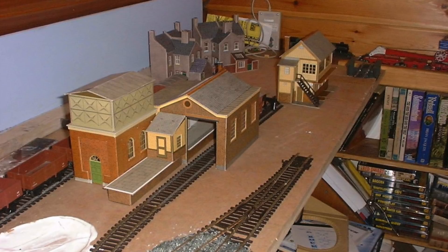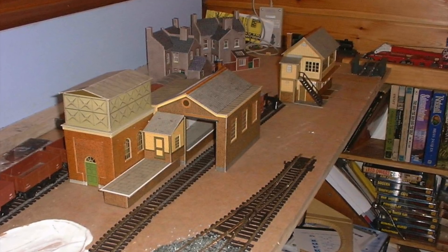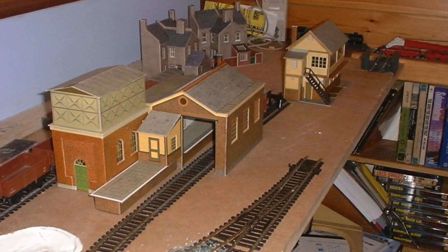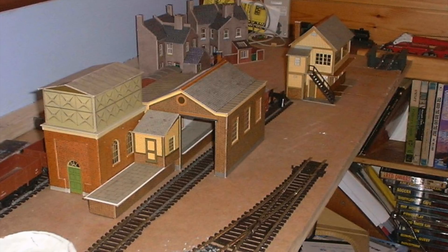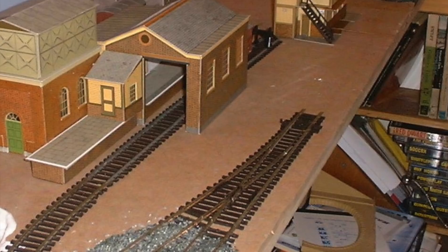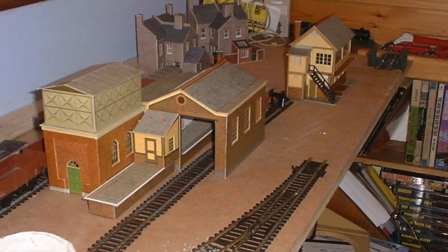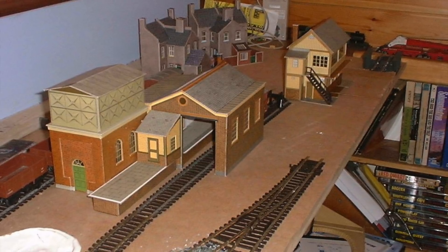I thought I would share with you some pictures — most of these have never really been seen publicly before — and this is my very first model railway that I tried to build. It didn't even have a name, and originally I built this at my parents' house. It was built in modular form and I fell into all of the model railway pitfalls: rubbish baseboards made from MDF, poor electrics, poor track work, poor everything. But it was a great learning curve, and I went on to craft some better and bigger models.